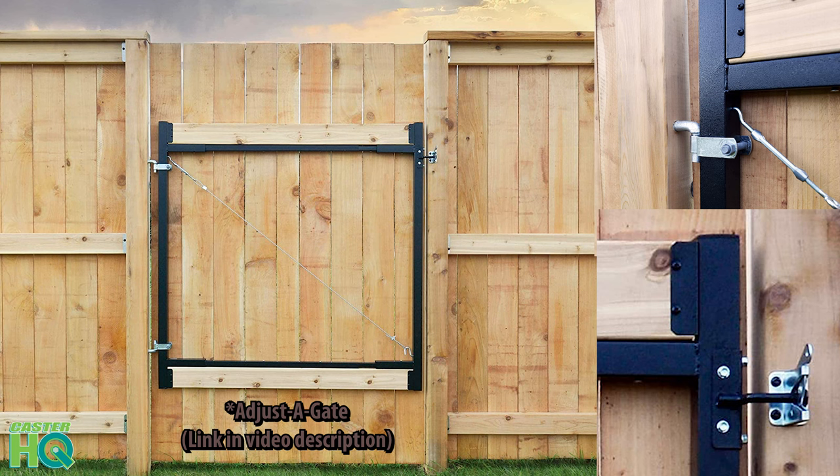When I installed this gate on my house, it was my first time building a fence. I had the help of my father-in-law who is very familiar with how to build a fence. What we did is we used something called a build-a-gate — basically a metal frame that extends to whatever length your gate is, up to about six feet long. It gives you the top, the sides, the bottom, and also the cross support.